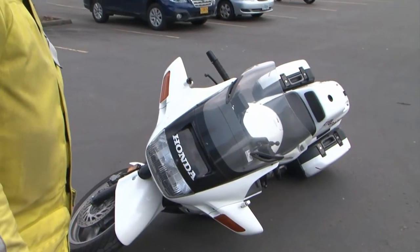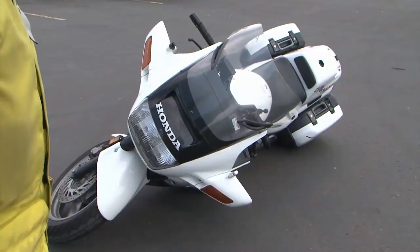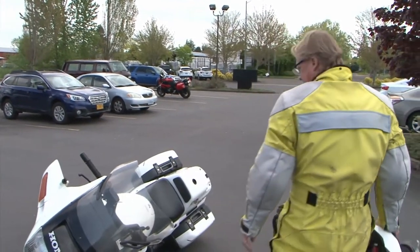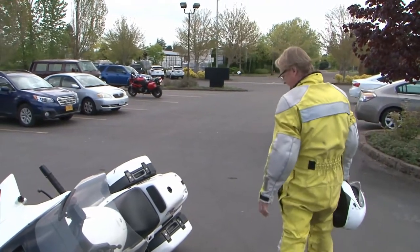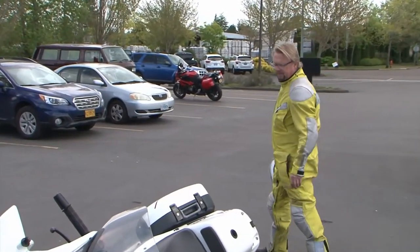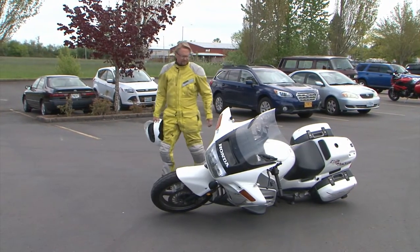Well, he's done it. He made a mistake and now his bike's on the ground. Fortunately, he's not injured and he's not in any danger of any traffic. He's given himself a moment to calm down and collect himself. He's in good shape and he has on good grippy boots. I think he can lift it.